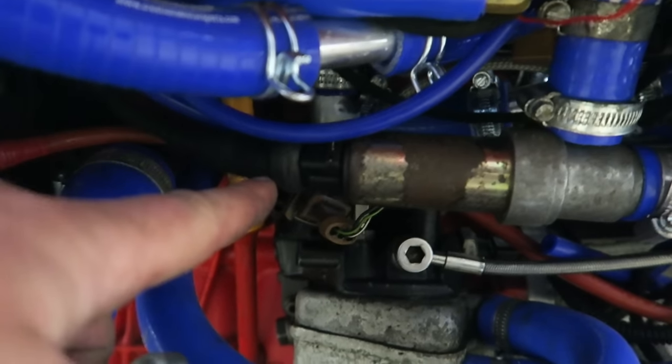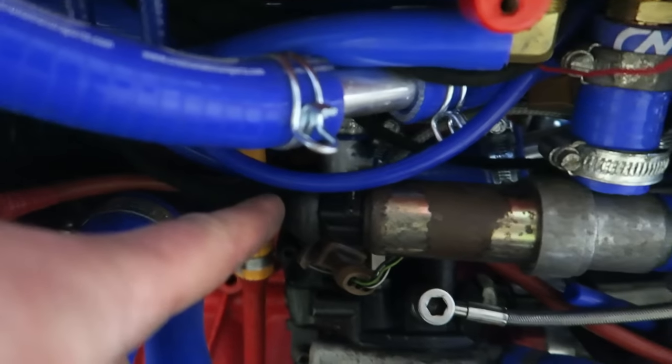I was having a bit of an issue with spikes on the ECU, and it turns out you need a diode on the older EMUs.